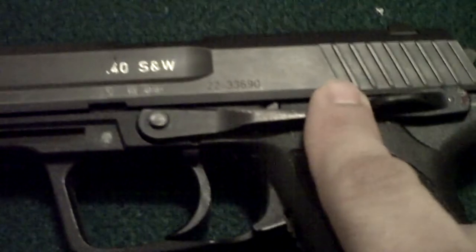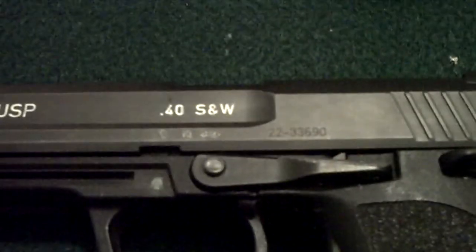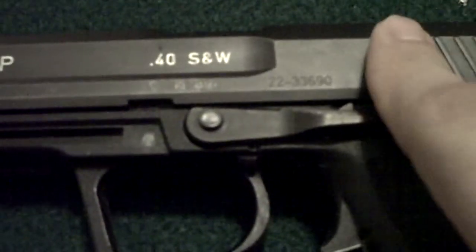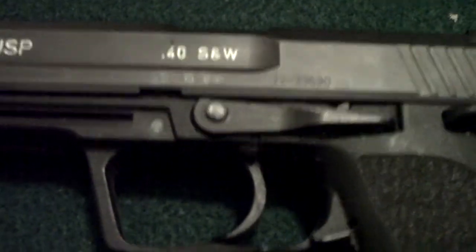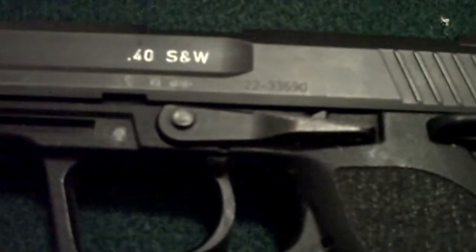Know how to clear jams instinctively. Try to rack the slide back if you think you have a malfunction, pull the slide back to get the round out, and try to get a new round in. It's the same basic technique for just about any handgun. Having a backup handgun should this one fail won't hurt — pistols like the Walther PPS are not a bad choice for a backup.